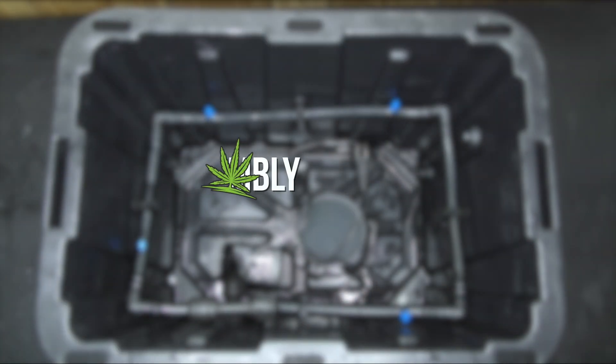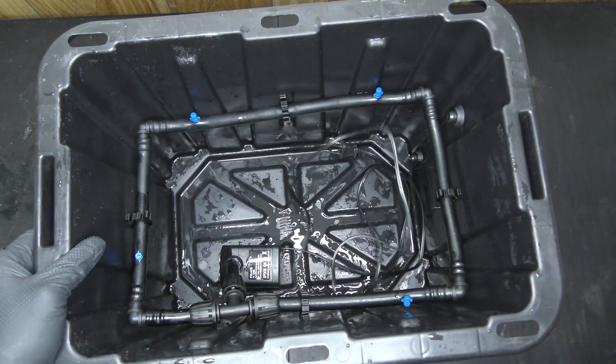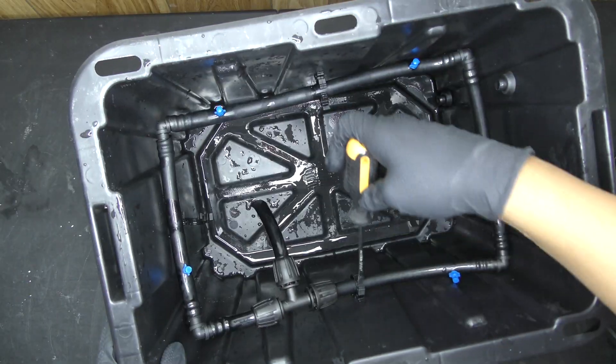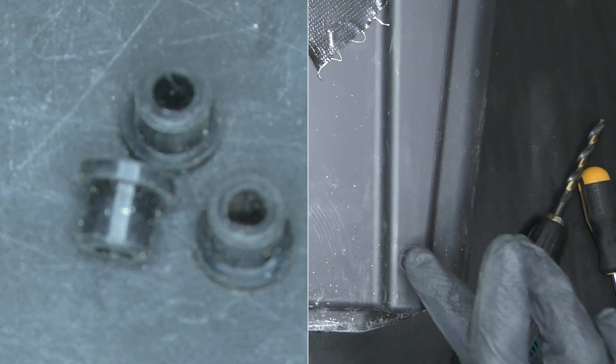Now that I've got the parts, let's build this thing. I'll start by removing the air stone, water pump, and disconnecting the tubing from the side of the container. I'll need two new holes: a quarter inch hole at the top, and a 3/8 inch hole at the bottom. That's for our drain, so we'll need a grommet to make it water tight.